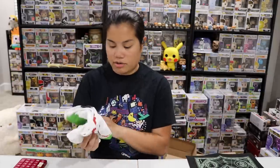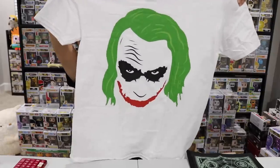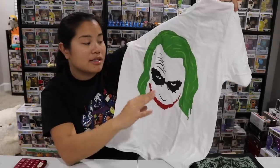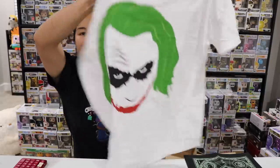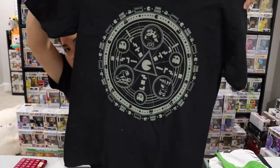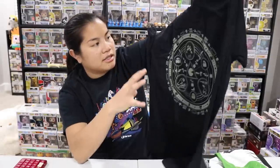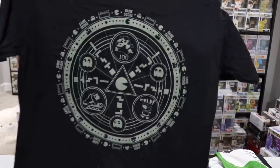The first shirt: I thought it was the Grinch, but it's the Joker. It's a Gildan Soft Style Men's Medium white shirt. It's a creepy shirt — I wish I was a fan of the Joker. I love how simple it is — there's no actual outline of his face, really just his hair, eyes, mouth, little nose and the wrinkles in his forehead. The second shirt is a Gildan Soft Style Men's Medium black shirt — it's a classic retro gaming mashup with Donkey Kong, Mario, and Pac-Man. I love this because I like old school video games.